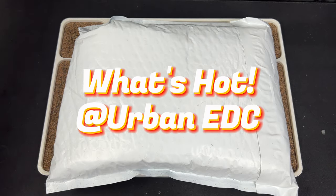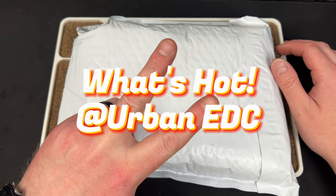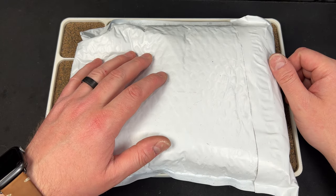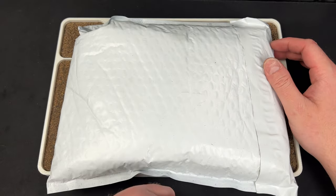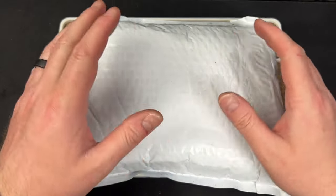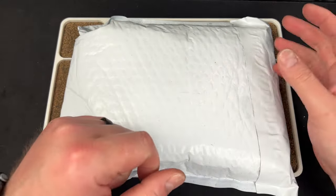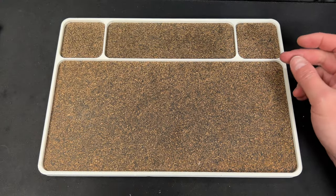Hey guys, Kev here and I have an unboxing to do for you. I'm going to do two parts — the unboxing for Urban EDC for next week's drop, and then I'll film the face-cam one where I go through what's hot. I'll probably add this at the beginning of that and you guys can watch it all in one video. Otherwise I'll do two separate videos — one unboxing and then one what's hot. But first let's talk about what's coming in the drop from Urban EDC.